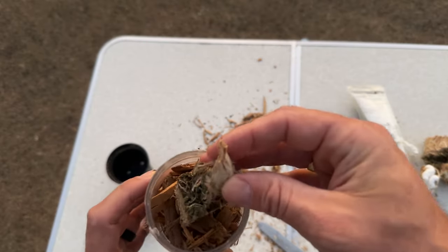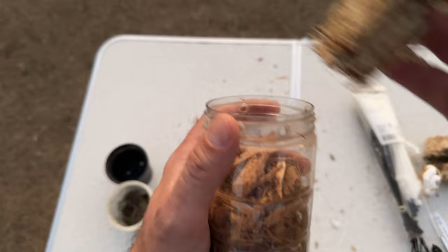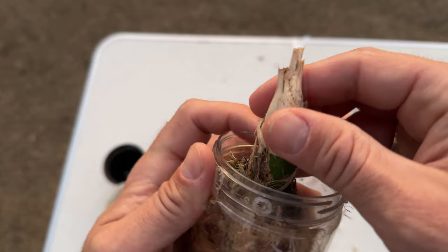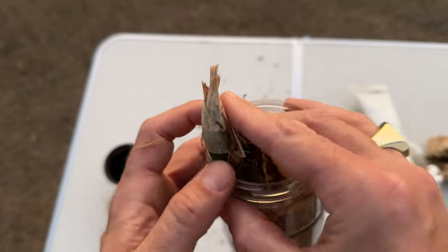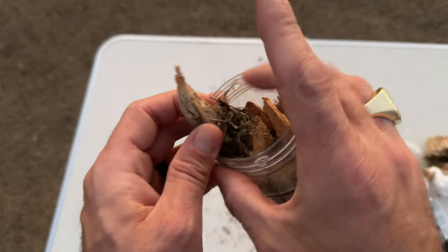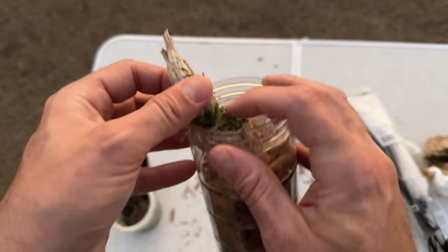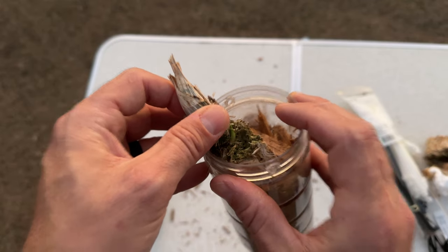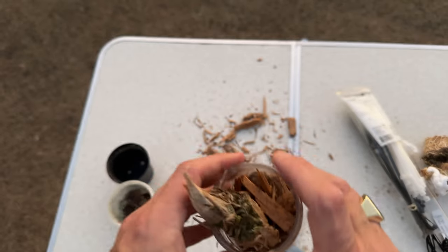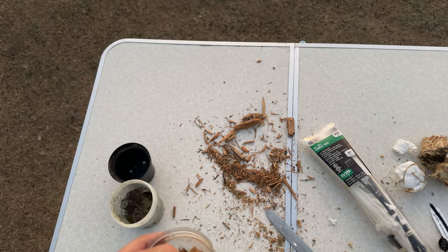I'm going to fill the pot up for the most part, then place the plant in. This is roughly where I want the plant to sit. I've got the holes close together so the back of the plant is up against them, and the new growth — which is right here — is facing toward the middle of the pot. This zip tie is actually too thick so I'll go with a couple of small skinny ones instead.